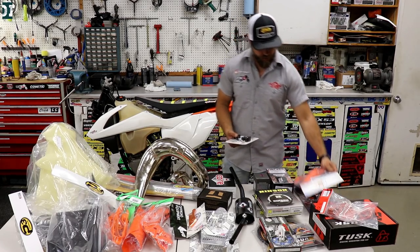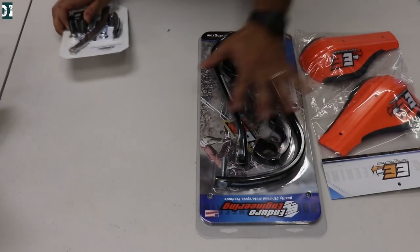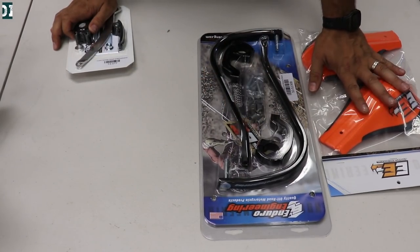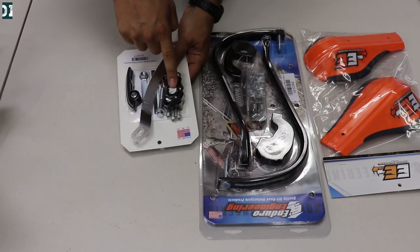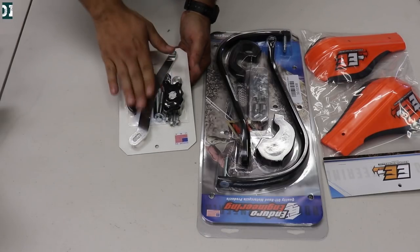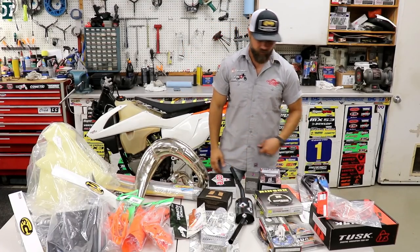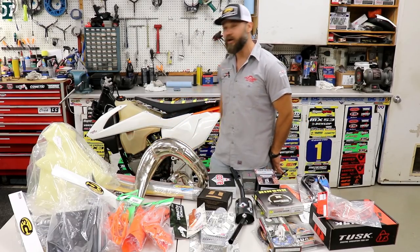The last company we have here is Enduro Engineering. From them we have hand guards with orange color for the guards, and also — since these KTMs have a slave cylinder for the clutch — we have the Enduro Engineering guard for the slave cylinder. Quite a lot of parts altogether; it's going to take some time to put it all on the bike.